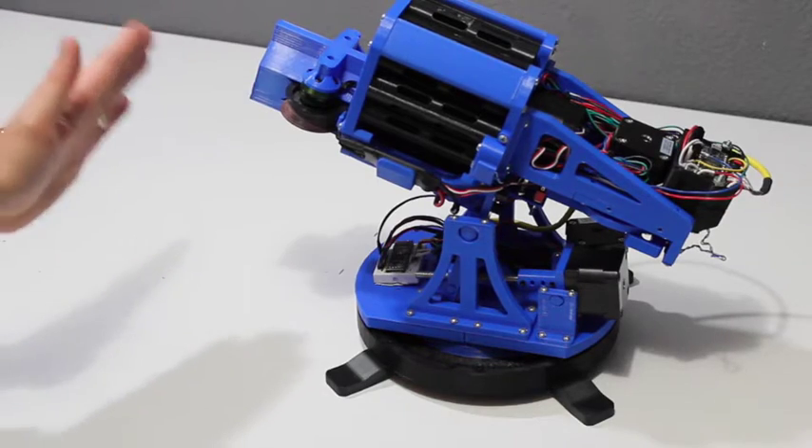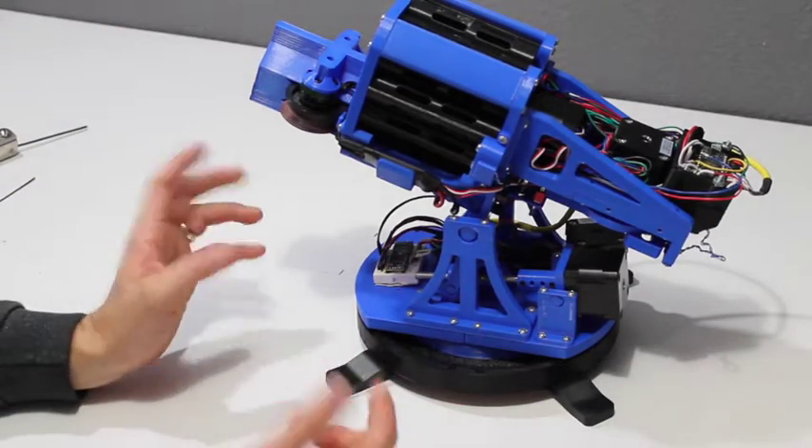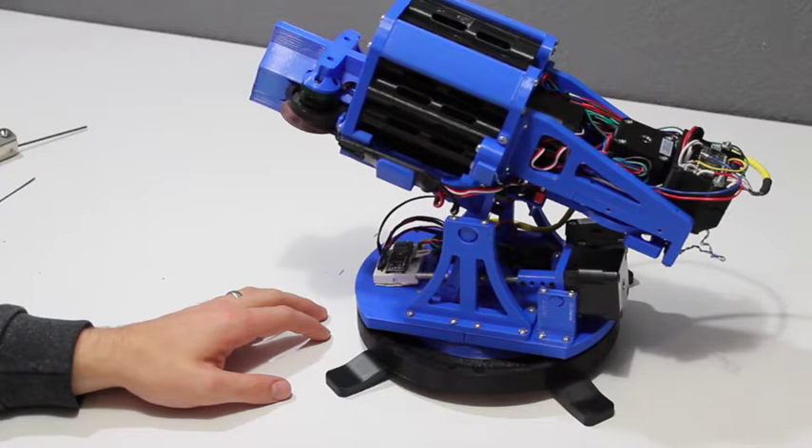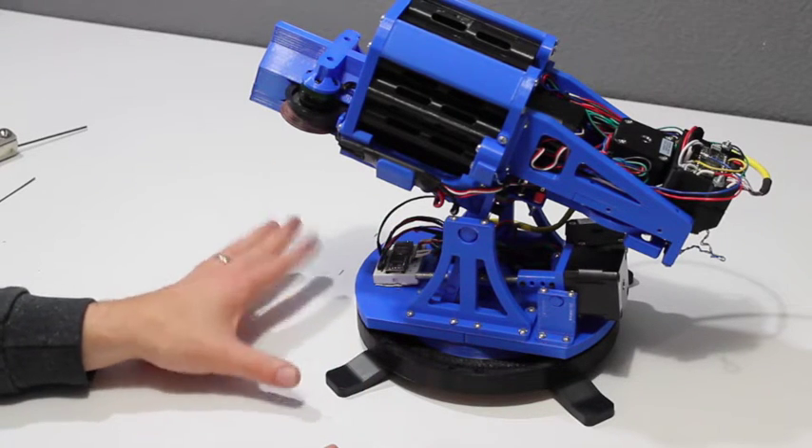So what I'm going to do is start from the barrel and kind of work my way back, take all the electronics out. I'm not going to go into those real deeply because we'll do that at a later date when we put it together. And then in a second video, I'll go through taking the turret apart and how that all works.